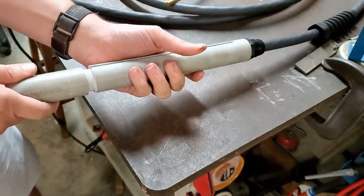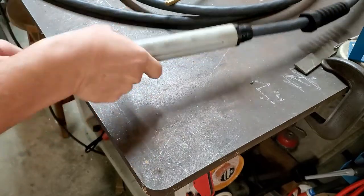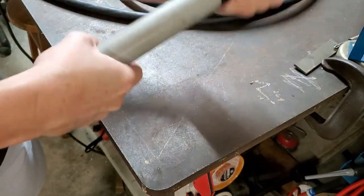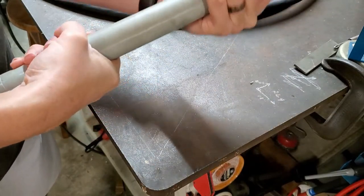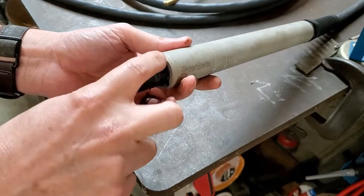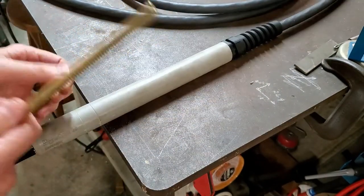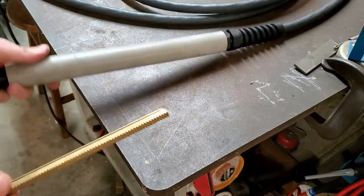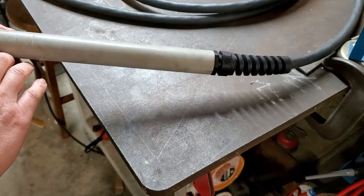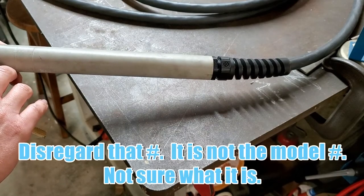Then screw it back — there you go. So you do not have to take your consumables apart or the torch and everything; it's very simple. This is obviously specific to this torch — this is a Duramax torch, and I think the part number is around 609 74-7.